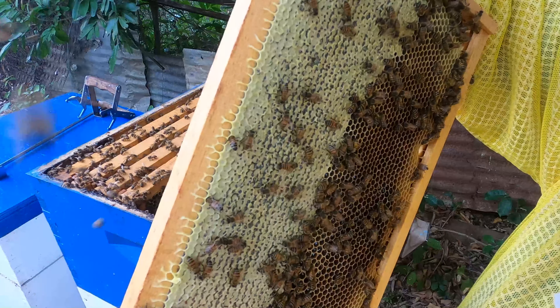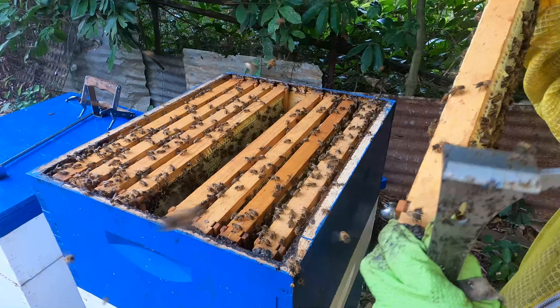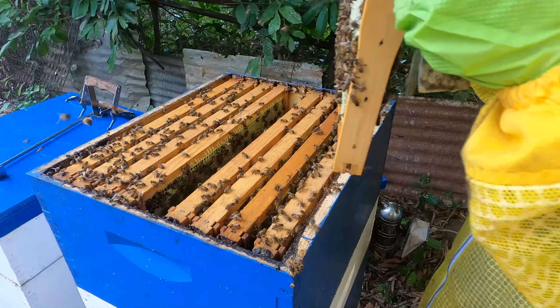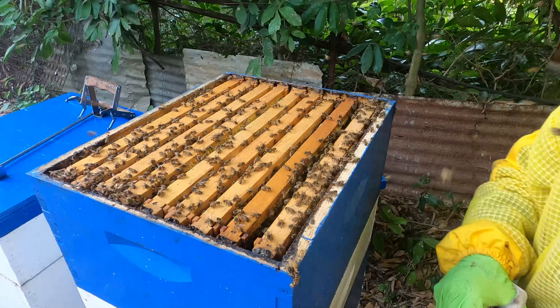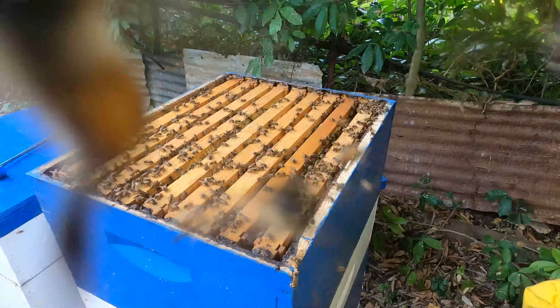I can typically use my judgment and say this frame of honey is ready. We can also do the shake test on it. The bees are really not pleased with me coming here and messing around with their honey.